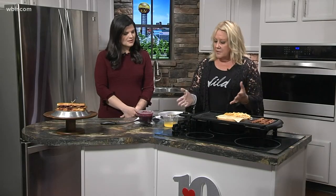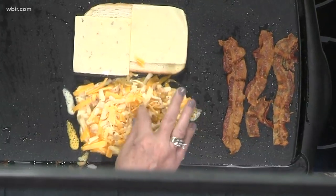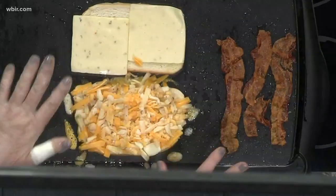As always, heat your cooking vessel to 350. Make sure it's hot before you get started. Melt some butter — we've buttered both sides and we want them to get nice and toasty like that one is. So we're going to let them sit here for a minute until this cheese melts and everything gets toasty.